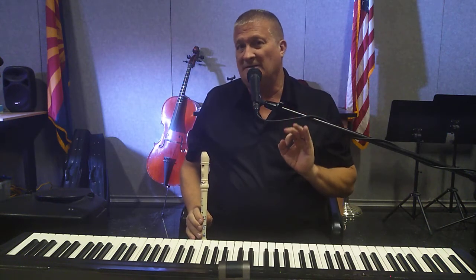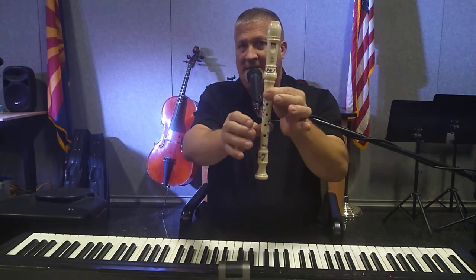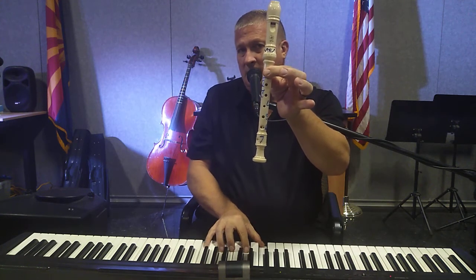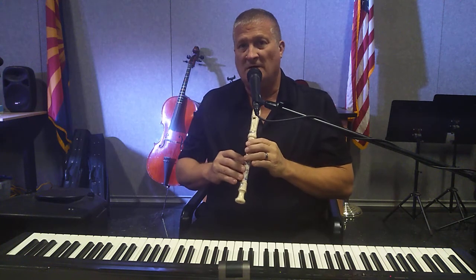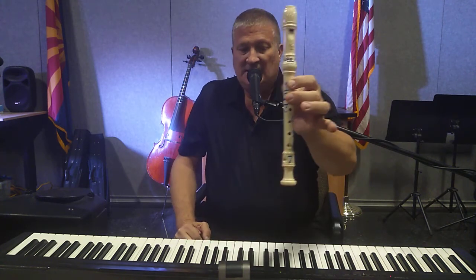'Jolly Old St. Nicholas' requires that you know how to play the following five notes: B, A, G, E, and D. B is played with hole number one and the thumb hole. Feel free to pause the video and practice the note B as needed.